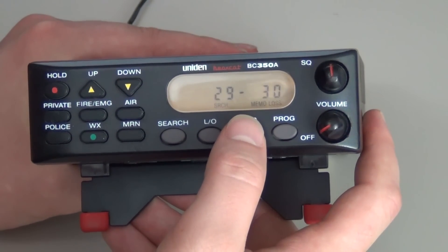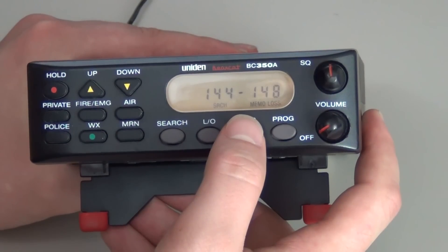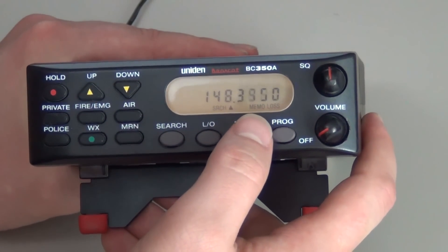For example, if your frequency is 155, you will press the band key until you get to a band range that that frequency falls between. In our case, 148 to 174.